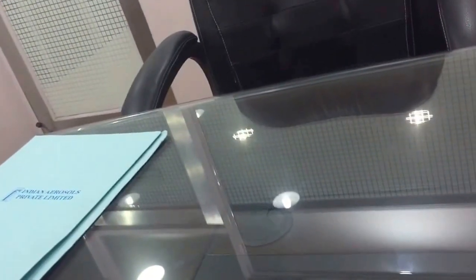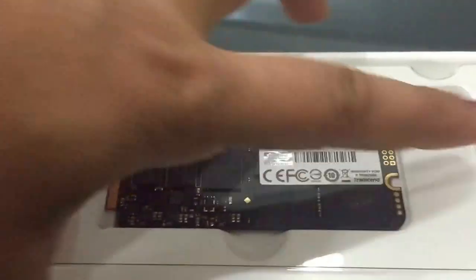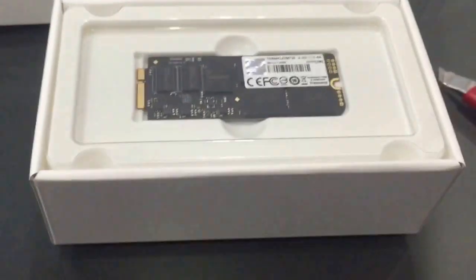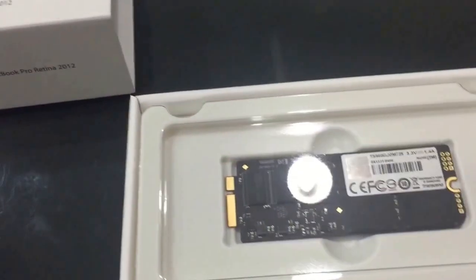I've opened the outer wrapper. Let me open the box and show you what's inside. It slides open — wow, that's the Z-Drive!